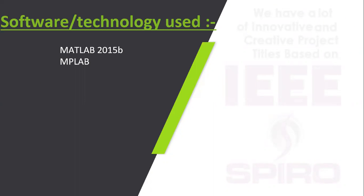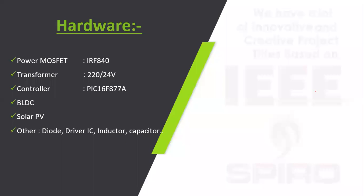A microcontroller processor lab is used to program the PIC microcontroller. In the hardware prototype, the PIC microcontroller is used to generate gate pulses. The minimum hardware equipment includes power MOSFETs, PIC microcontroller, transformer, BLDC motor, solar PV panel, and other active and passive components. Thank you.